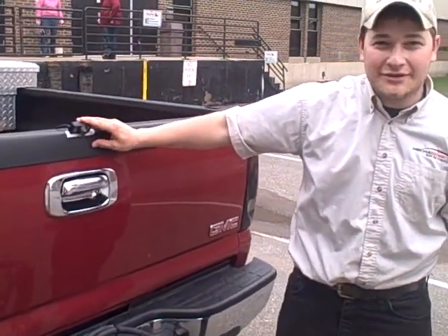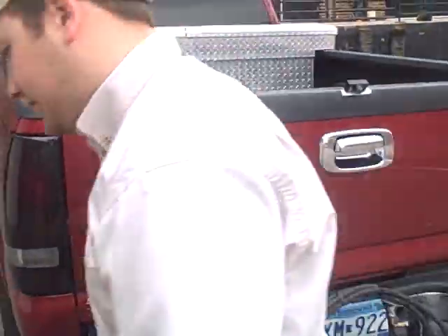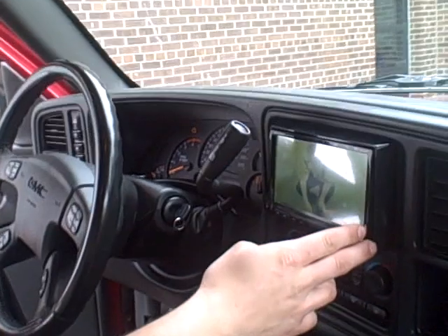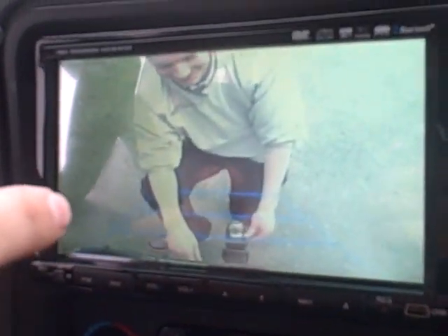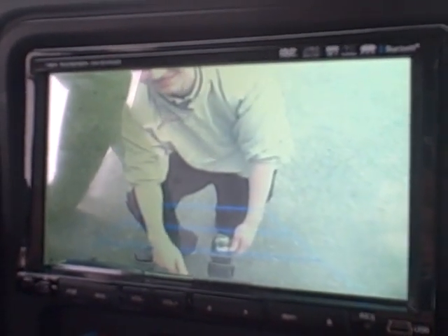This right here is our reverse camera that we have hooked up into the pickup. Let's go up here and look at it. You can see this is our in-dash DVD player which also has a reverse camera. Our handyman back there, Danny, looks like he's smiling at us, so looks like it's working.